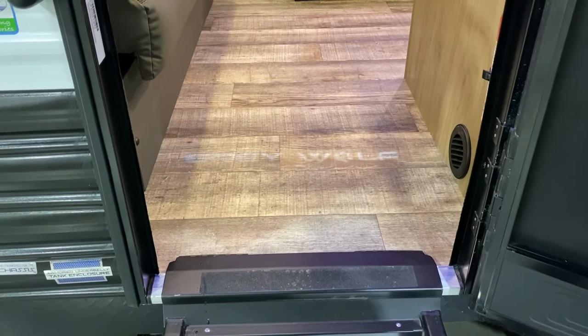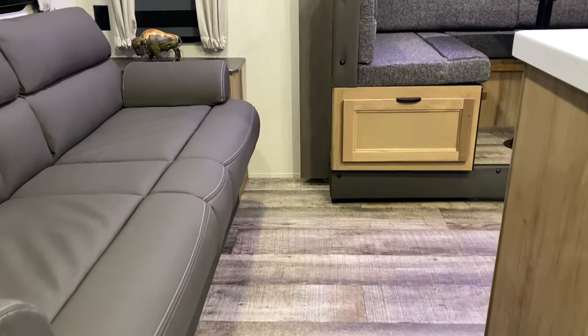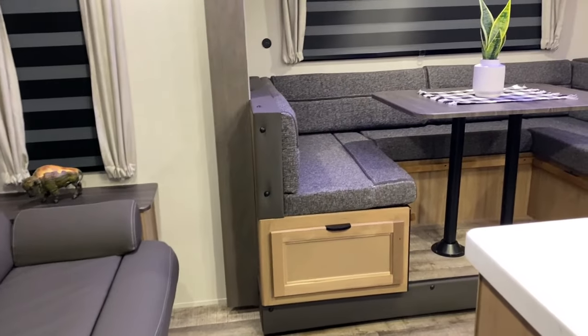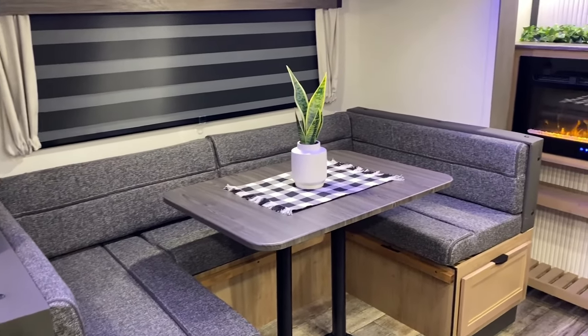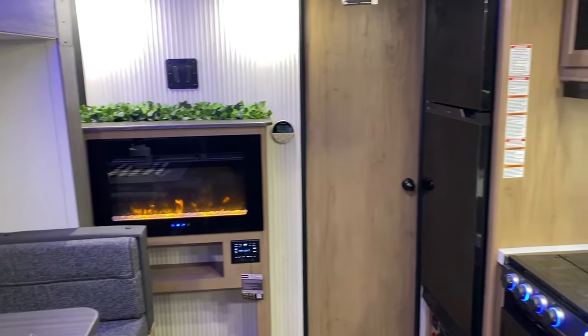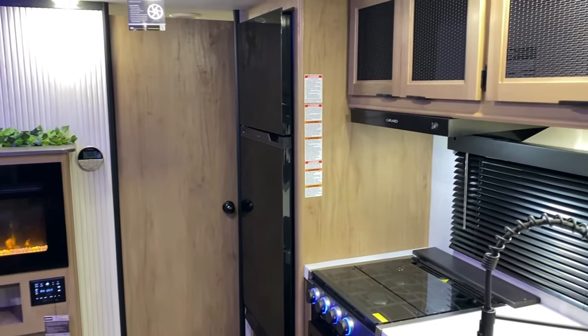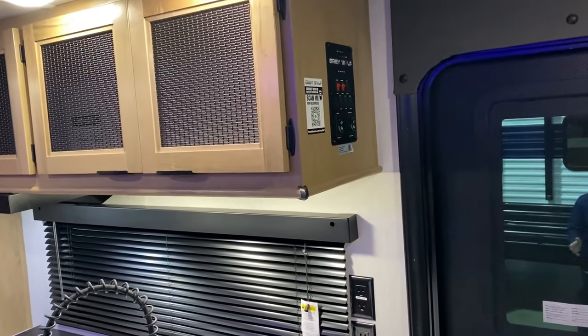As we move to the inside, we have another light shining down with the Grey Wolf logo. We have your sofa in the back, a large U-shaped dinette in the slide room area, an entertainment center with the fireplace, and the kitchen over here with lots of storage up top.